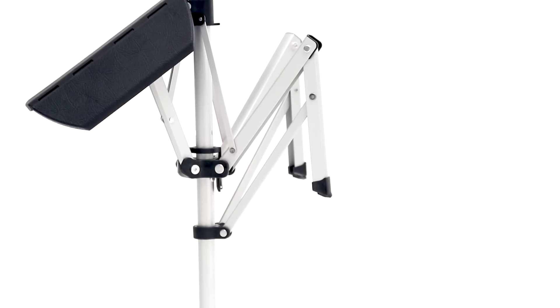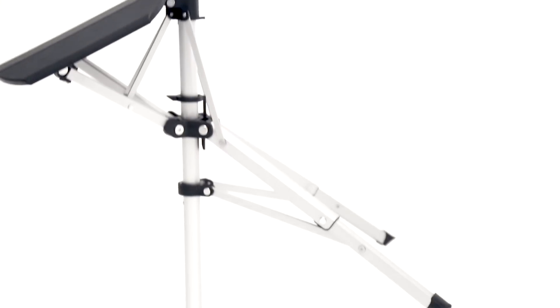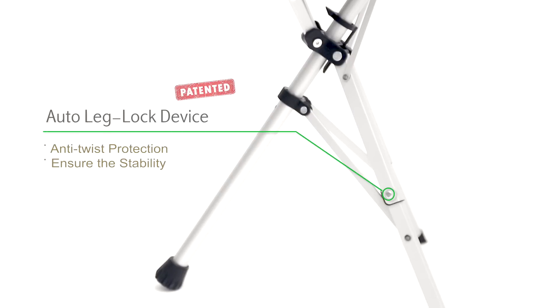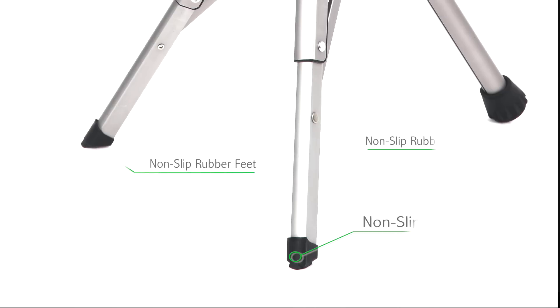The automatic leg lock device locks the chair into a fixed position and only disengages when the chair function is no longer needed. The non-slip rubber feet allow the chair to be more stable, helping you stand up without worrying about slipping.